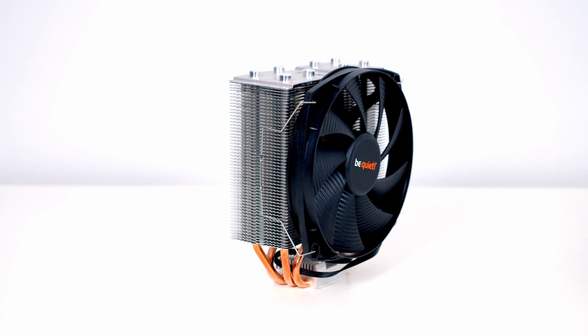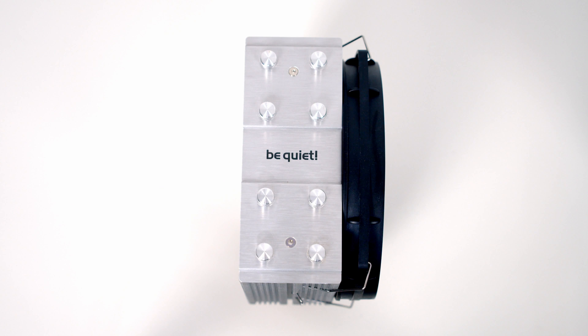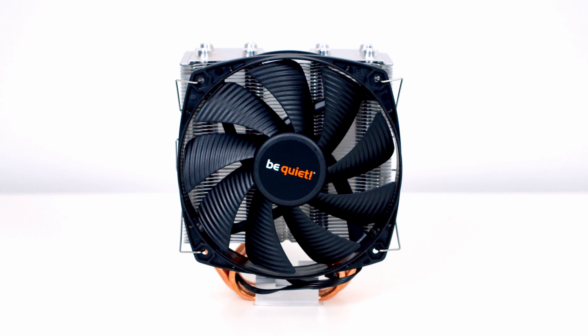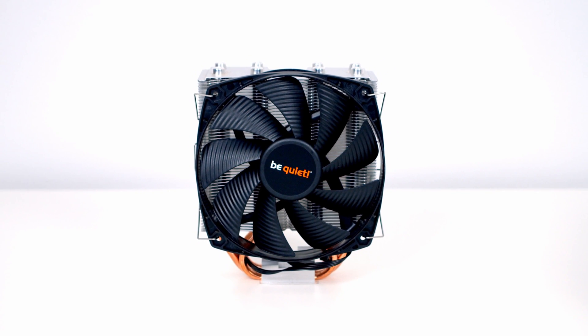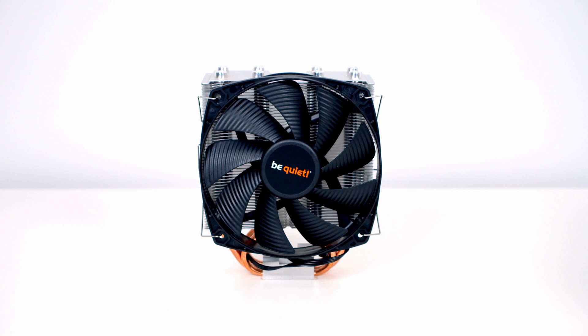Hello, today I want to give you a first look at a brand new CPU cooler from BeQuiet. It's the Shadow Rock Slim 2, which is one of BeQuiet's compact CPU coolers. This cooler features a TDP of 160 watts, a brushed aluminium top cover, and a 135mm fan. It's incredibly quiet with noise levels of less than 28 decibels. The cooler is available from today, priced at around 45 US dollars. In this video, I'm going to show you how to install the cooler and give you a closer look at it.